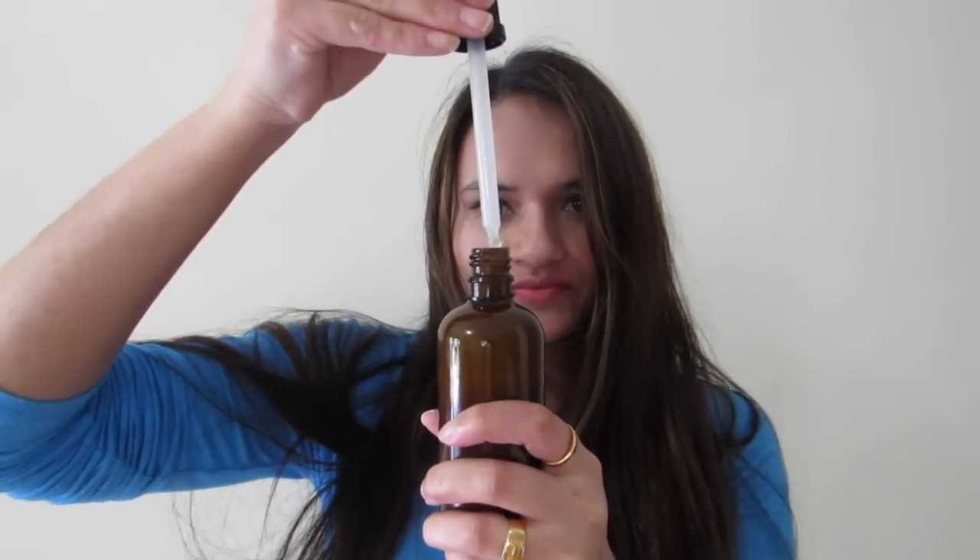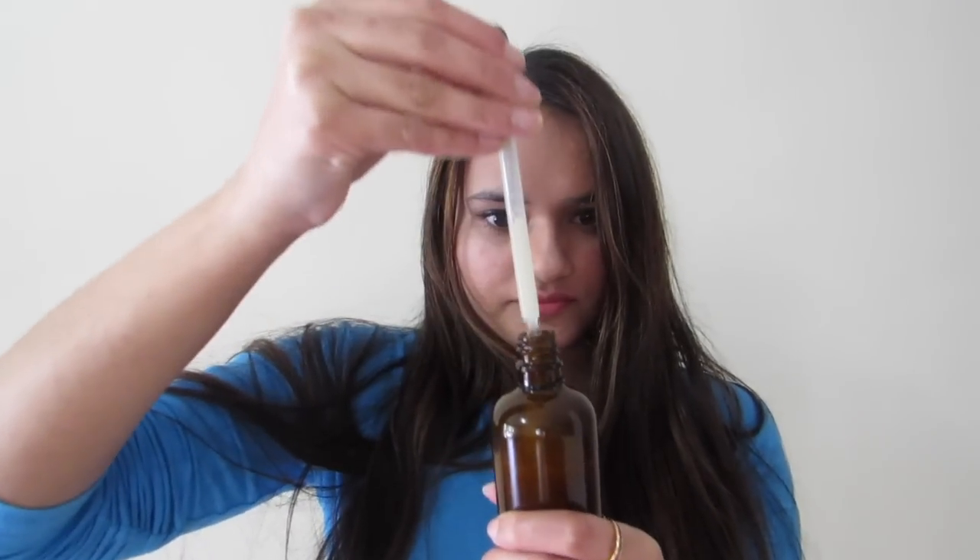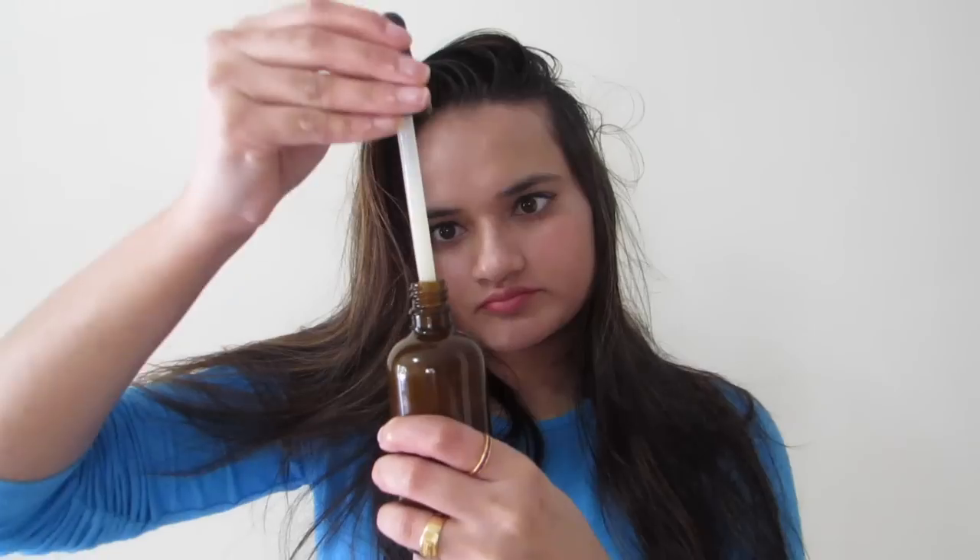Now let me show you how I apply this oil. As usual, make sure that your hair is tangle-free. Shake the bottle very well before each use to mix the ginger with the oil. Because I have a dropper it makes it easier to apply. Start applying the oil from the roots to the ends of your hair, just the way you normally oil your hair. You can also part your hair to make sure you have covered the whole head. Make sure to massage your scalp for about five minutes to ensure blood flow and to boost hair growth.